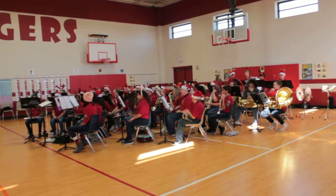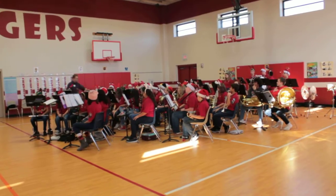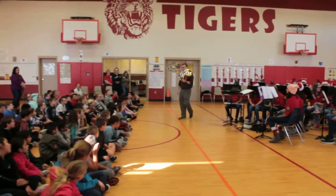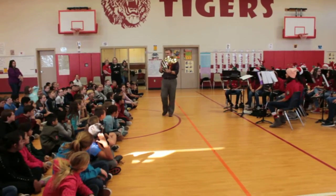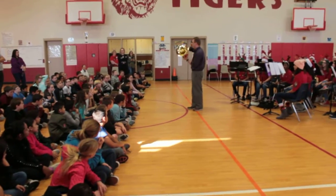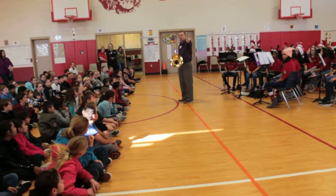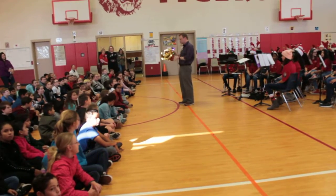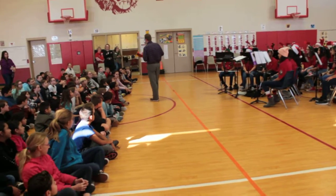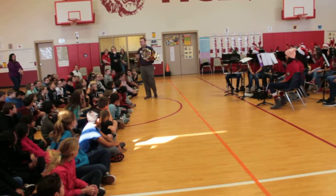Another brass instrument we have is called the French horn. This is an instrument that's all coiled up into one. In fact, if I were like Superman and I could uncoil and take all this apart, it would go from me all the way almost to that wall. But you can't really see that because it's all coiled up together. This is called a French horn, but it's actually not French — it's actually English. They call it a French horn, but most of the time we just call it a horn.